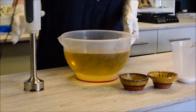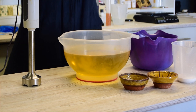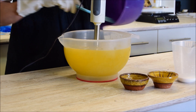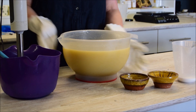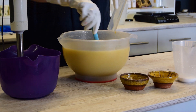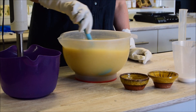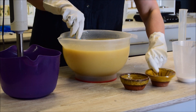We're going to start by putting on some goggles and stick blending to a very light trace - I just need to break up that cocoa butter. In goes my lye solution. So we're working to a light trace, and I'm going to add my essential oils now. These are all non-accelerating essential oils - just give that a nice mix without stick blending for the moment.